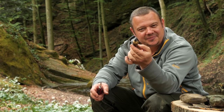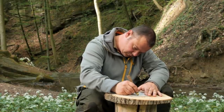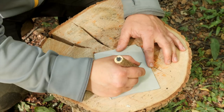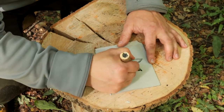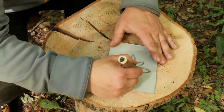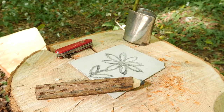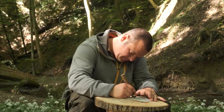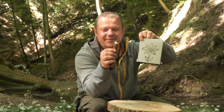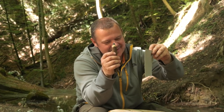So let's try out if it works. This is the result! Next time I would add a bit more wax because the lead is very hard, but I'm pretty happy with the result.